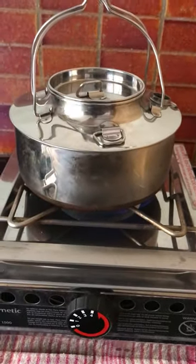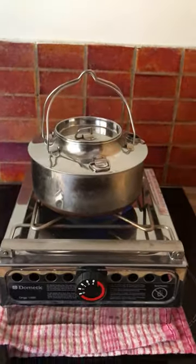And we put our pot on, and there you go there. Simple as.